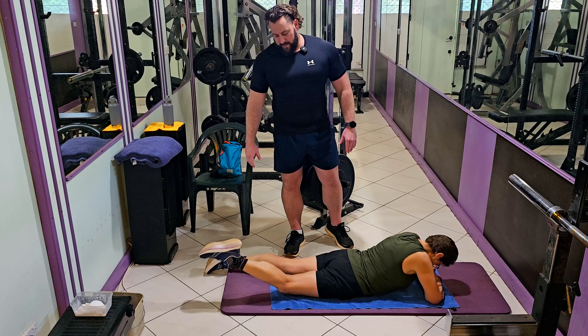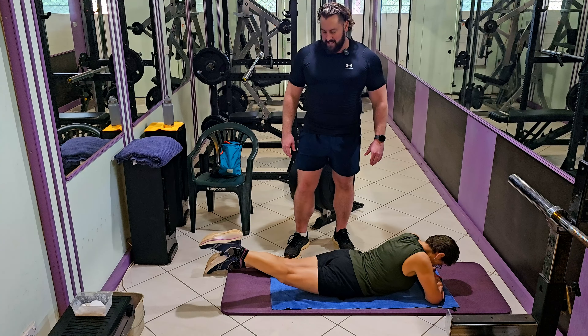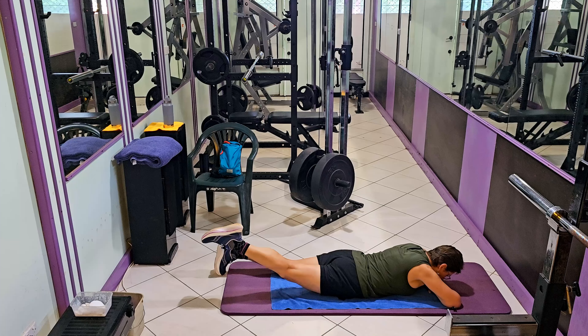Keep that leg nice and straight and slowly bring it back down to the ground. We want this to be pain-free in the hip — we should feel this in the muscles working. While doing this, we're going to keep focusing on tucking our hips underneath into that angry cat position. We don't want the pelvis to follow the leg; we want the leg to fight against the pelvis.